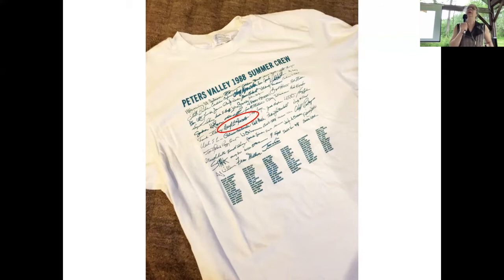I start with this shirt — going through my things I found this shirt, and it's from the 1988 Peters Valley summer crew. That year they had all the instructors sign their signatures on a card, and somebody put them up. This is from 1988 — that is how long I have been doing this and been to this valley. I might have even taught the year before that here.